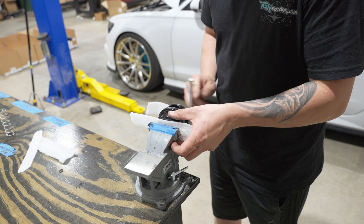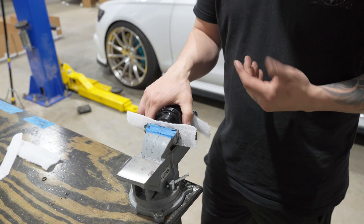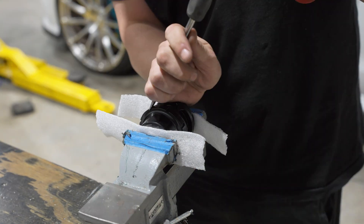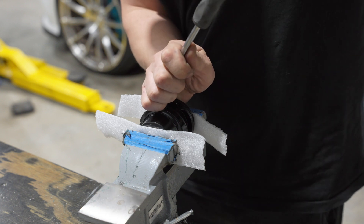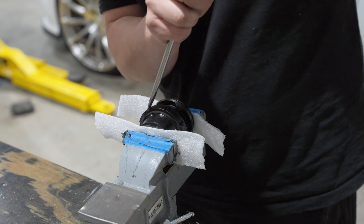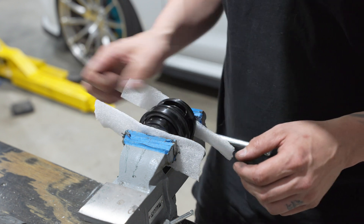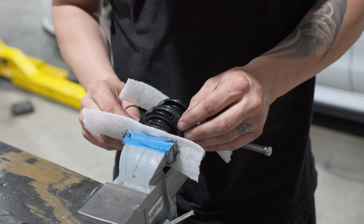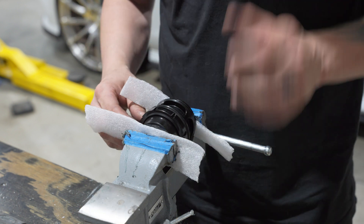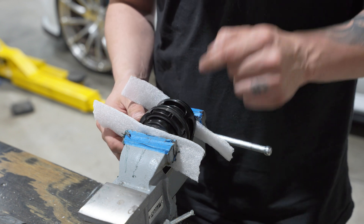You just have to tighten it slightly in the vise and you're good. You can use a spanner wrench, or the way I normally do it is just take a flathead and put it in the track to loosen the collar. Once the collar is fully loose, that's when you can release the pressure. You have to do this while it's compressed — you will strip these out unless you compress it.